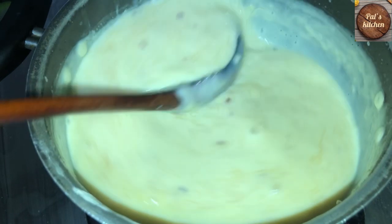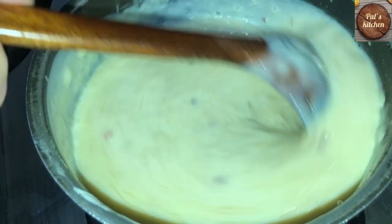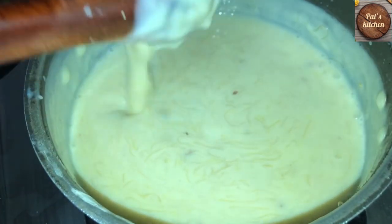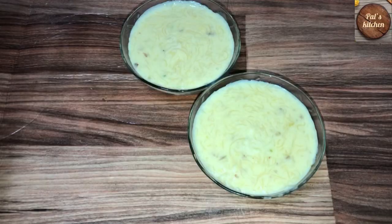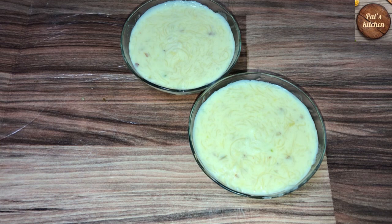I will show you how beautiful it is. This is my favorite custard. I will show you how beautiful this custard is. My favorite custard is ready.